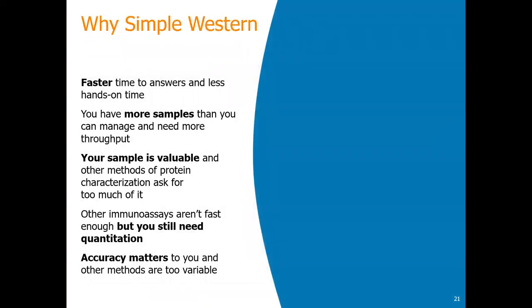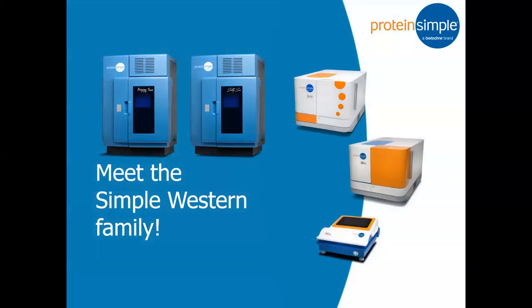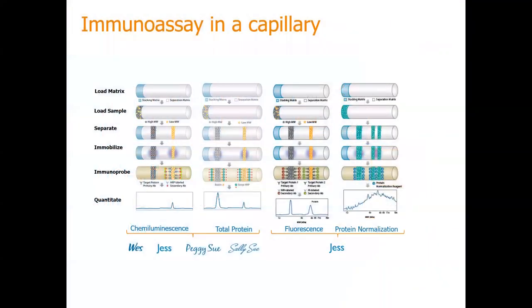So why Simple Western? Simple Western is faster, uses less sample, requires a lot less hands-on time, and you can quantify your protein based on size. Apart from the West, we'd like to talk about the Jess. The Jess is similar to the West but has a little more capability than the West — the Jess does it all.